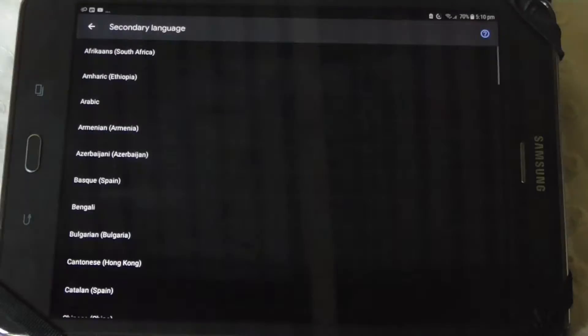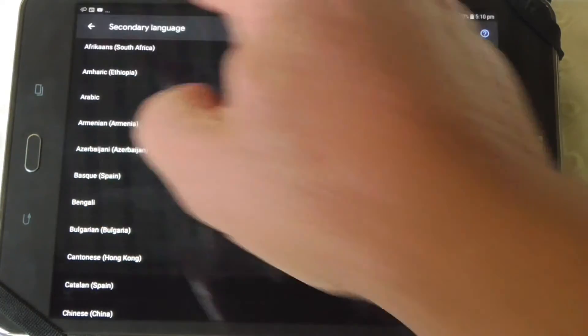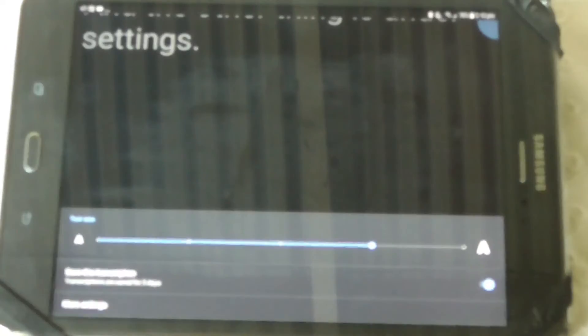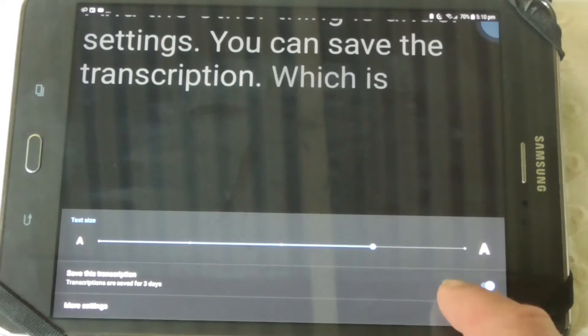Down here you can see there are some settings for language change. And the other thing is, under settings, you can save the transcription, which it's going to do for three days.